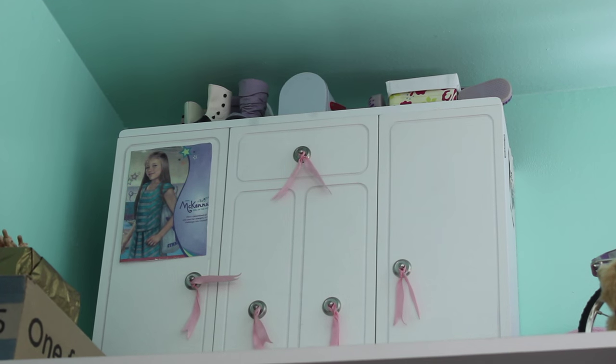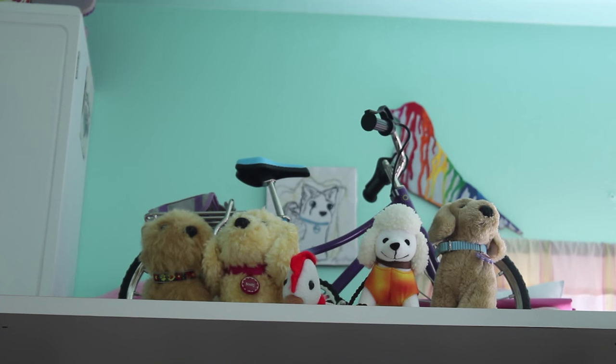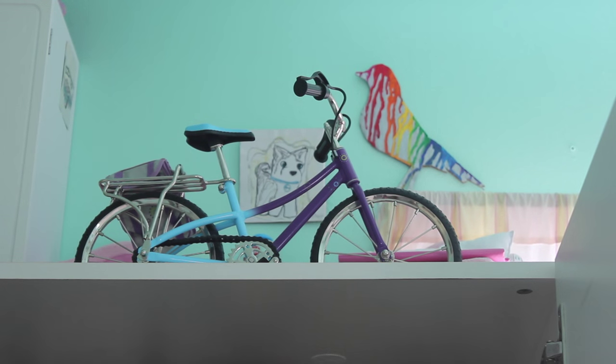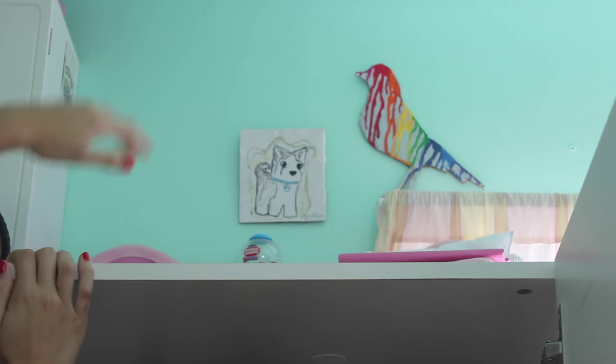Here is the umbrella. And then this wardrobe holds all of our American Girl doll jackets and a few dresses and winter boots. To the right are all of our American Girl doll pets, and behind them is the bike, which I did an opening video on like a year ago. And behind the bike are the two little fold-out beds slash chairs. Here are the two sitting areas, and that's about it for the attic.